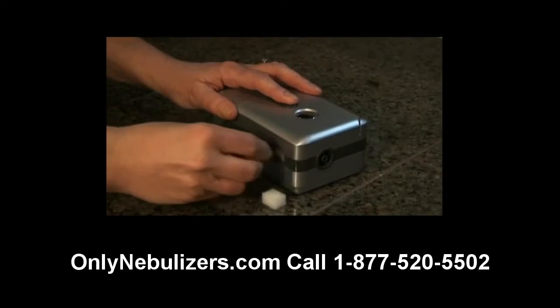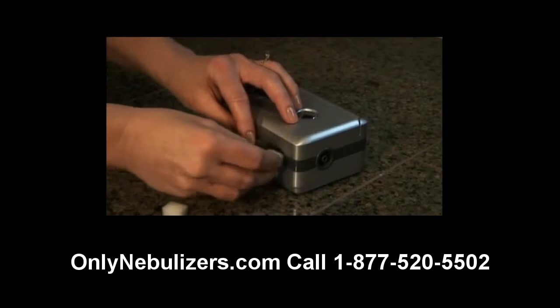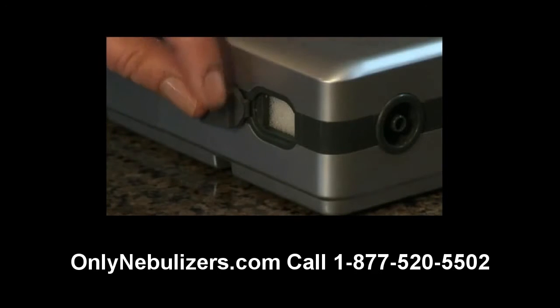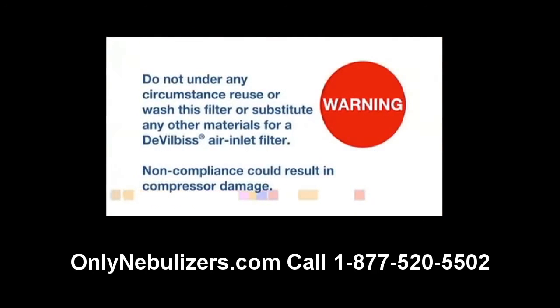To replace the filter, simply pull back the rubber cover tab on the side of the traveler, remove the filter, and then replace with a new filter. Please note that the traveler filter cover tab should remain attached to the traveler and should not be entirely removed. Do not under any circumstance reuse or wash this filter or substitute any other materials for a DeVilbiss air inlet filter. Non-compliance could result in compressor damage.